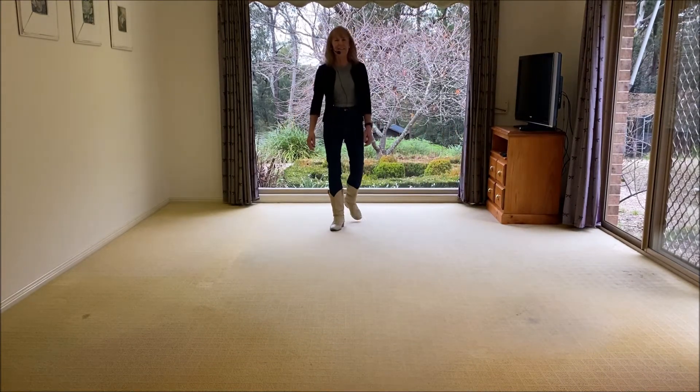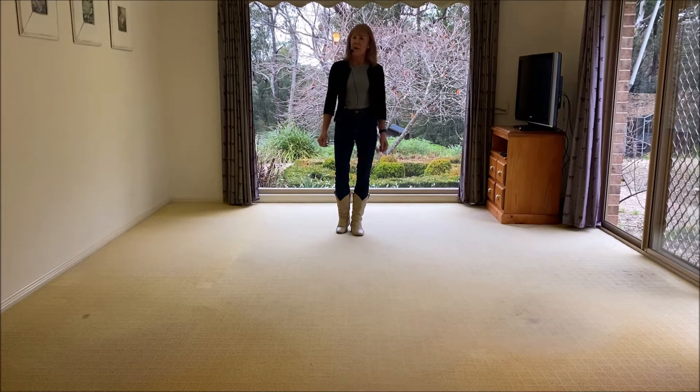Hi there, my name is Liz, Liz Gardner, and the dance that we have today is called Kids Again. It's been choreographed by Lou Olson. It's sung by Sam Smith, and the song is called Kids Again. Julianne contacted me and asked for a walkthrough of this, so here it is for you, Julianne.